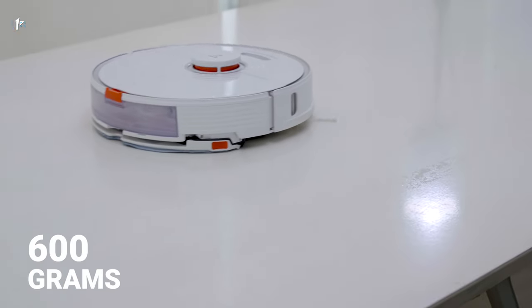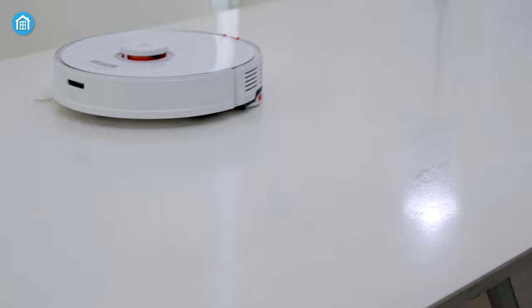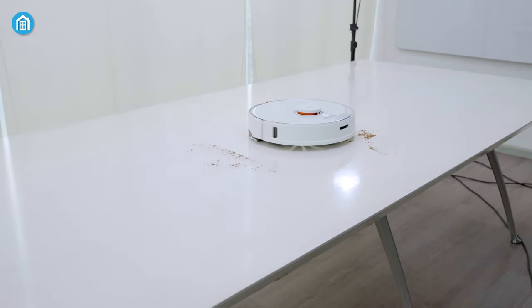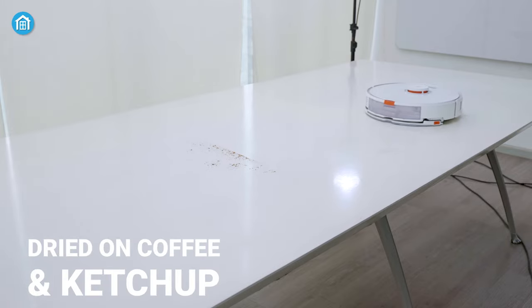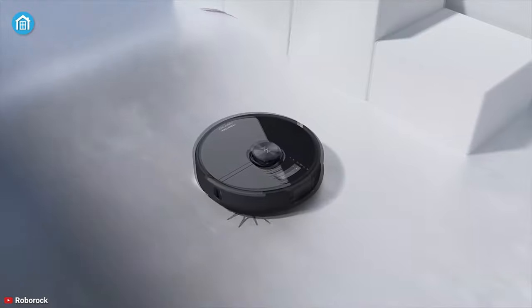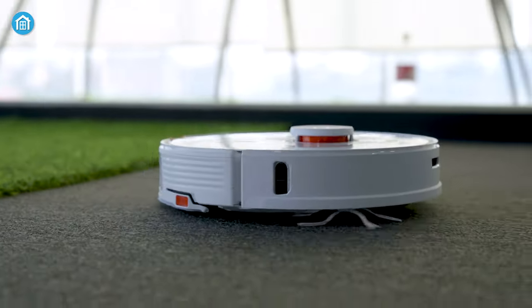Next up is mopping. With 600 grams of consistent pressure, it delivers effective mopping throughout the cleaning process. We did a mopping test with dried-on coffee and ketchup and found out that it picked up those tough dried-on stains really well. It did a better job than the S6 Max-V — not by a huge margin, but definitely better. Moreover, the Roborock S7 Plus auto lifts up its mop to vacuum when it senses a carpet, to avoid dampening the carpet.